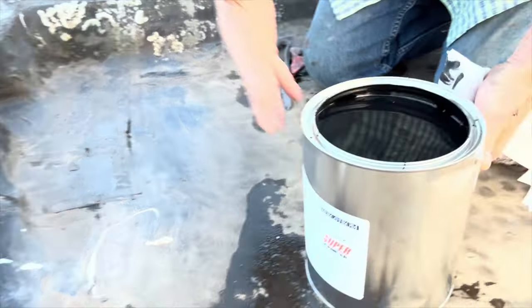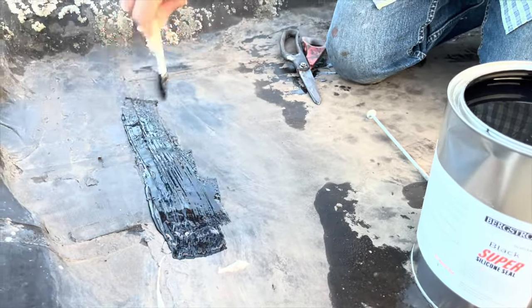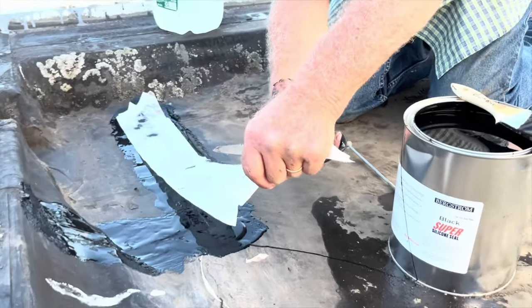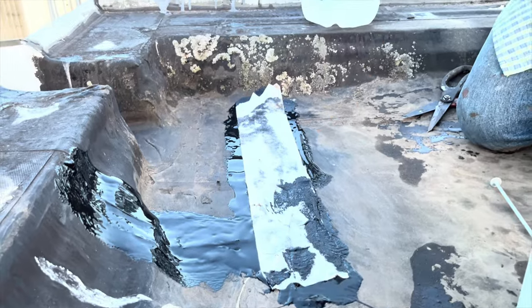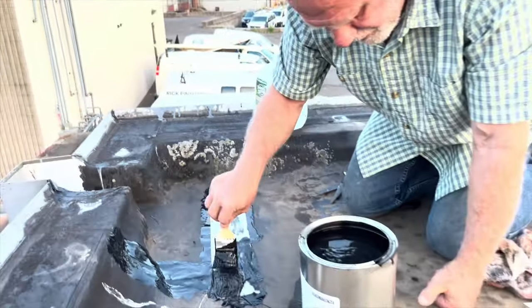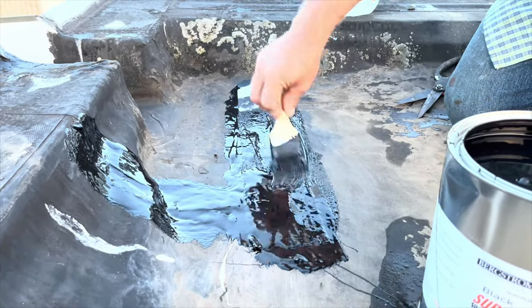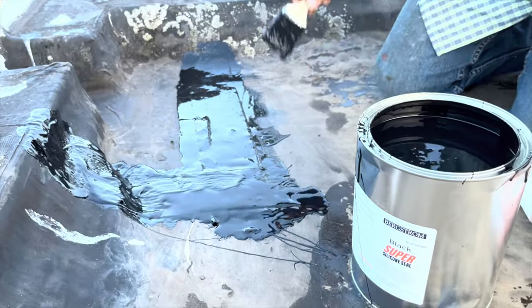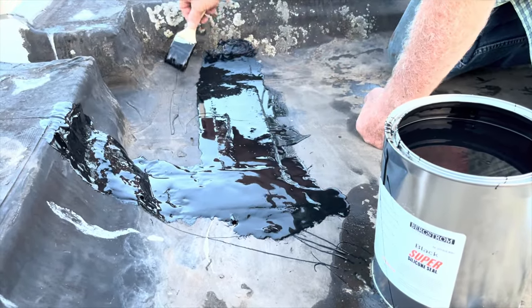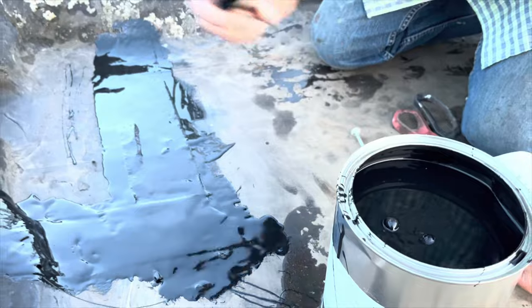So here's how you do it — very fast. Take your brush and work quickly. Then you cover the fleece with silicone. This will never leak. Look at it — beautiful. I'm going to put a patch there just in case. I see there's a seam there and I want to make sure this doesn't leak.